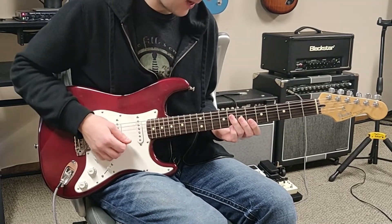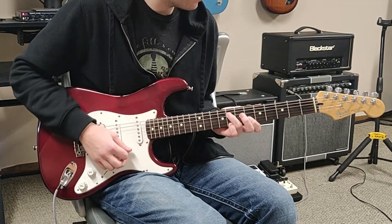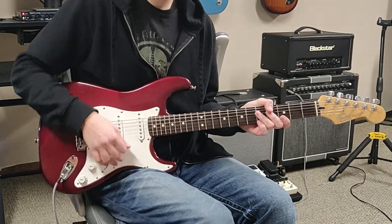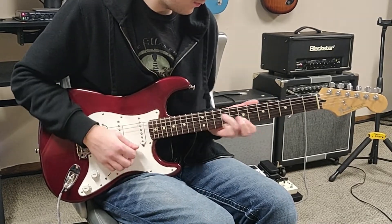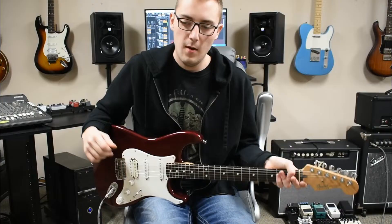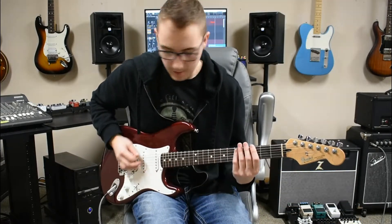And then to the C, back down to the Bb. So that's going to be a little bit — that all looks like this. Slowed down, that riff looks like this.